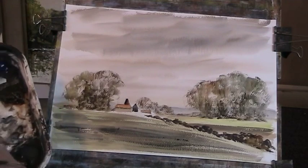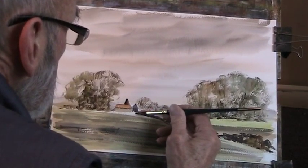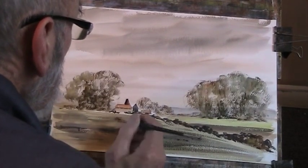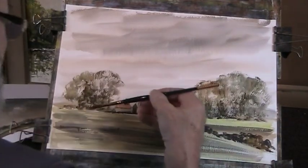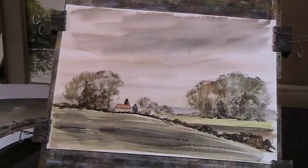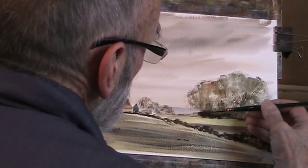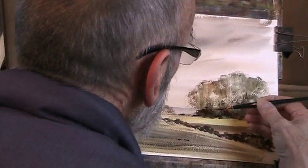We'll put in the shadow. The paint grey and thick burnt sienna — you could get some real dramatic darks. But it needs to be thick, almost tube consistency.